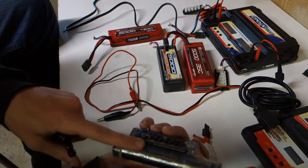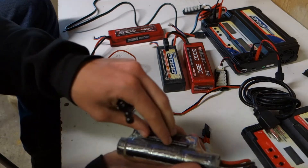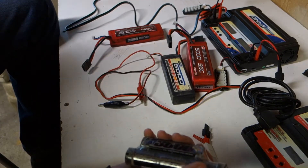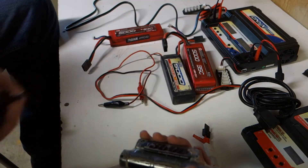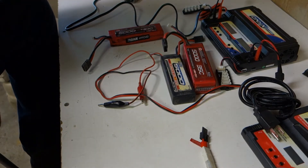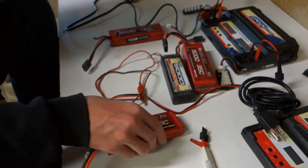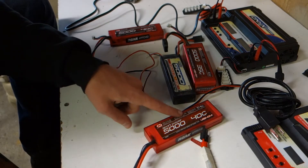Nickel metals are also a lot more cost efficient. For someone just getting into the hobby, you can buy two or three of these for the price of one LiPo. As you go up in cell count, milliamp count, and C rating, your prices also get higher. This one is a 68-dollar battery, and this is a 54-dollar battery. This is a 25C pack, and this one is a 40C which is about 15 bucks more.